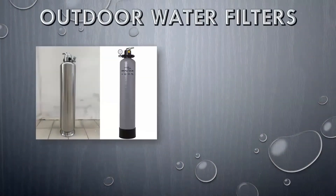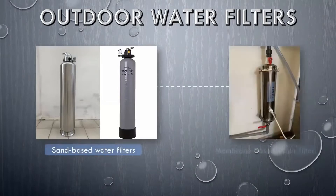There are two types of outdoor water filters: sand-based outdoor water filters and membrane-based outdoor water filters. Both serve the same purpose but in a different package. Most commonly available outdoor water filters in the market are filters with a reinforced fiberglass body or a stainless steel body.